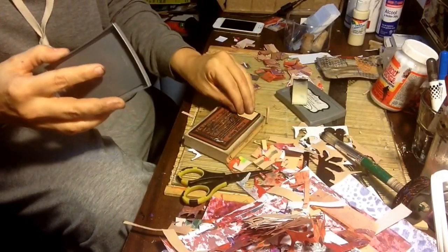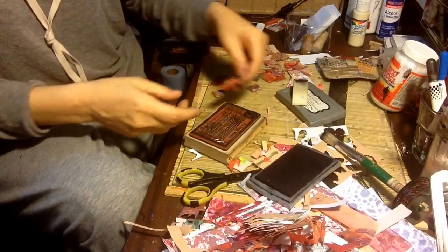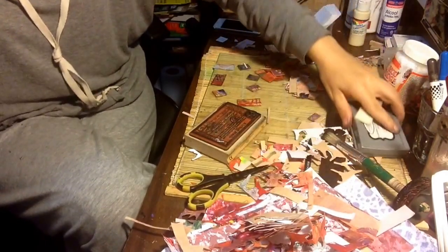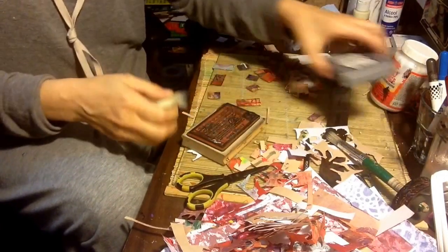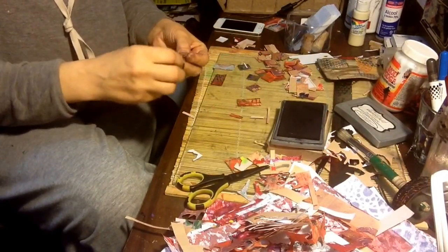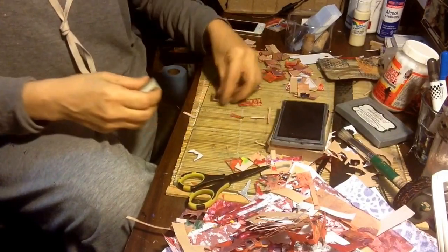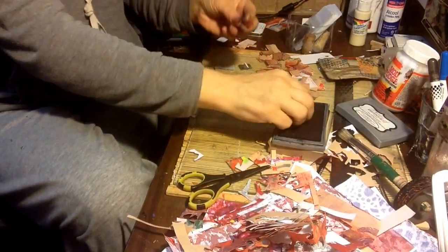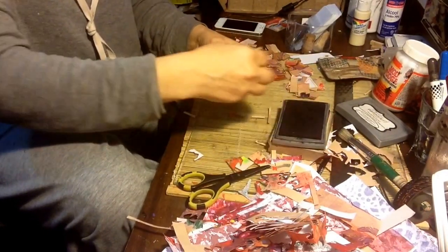Did I not get that one very well? I'm wondering if my ink pad's drying out. Anyway, that's what I'm doing — I'm just going to play with that, make a few of these and put them on there. I know it's Dream, I just felt like putting some tiles. They're kind of like fake tiles, but it's all good to put on my dream art card.